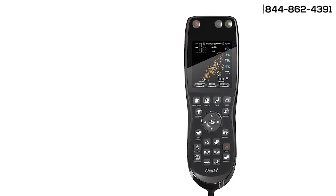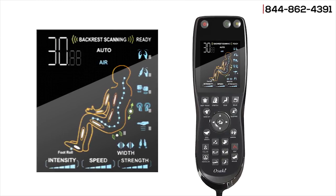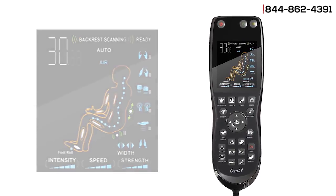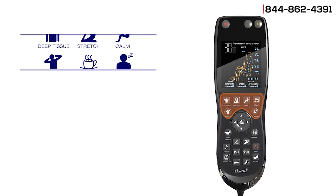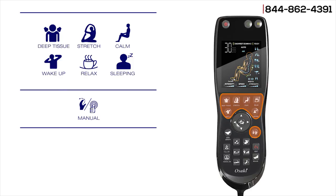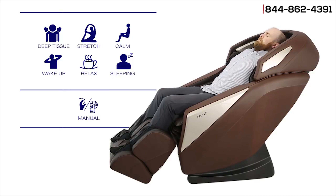The Omni's handheld remote allows you to see the exact position of the rollers and lets you know which airbags are inflated. It provides access to six pre-programmed massages and extensive manual settings, allowing the massage to be tailored to each individual.